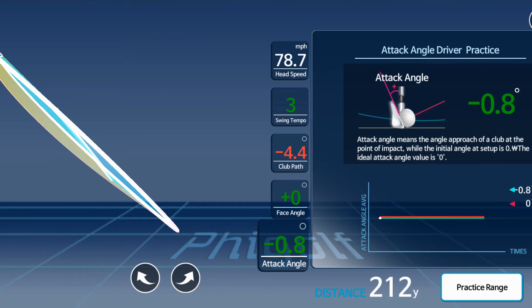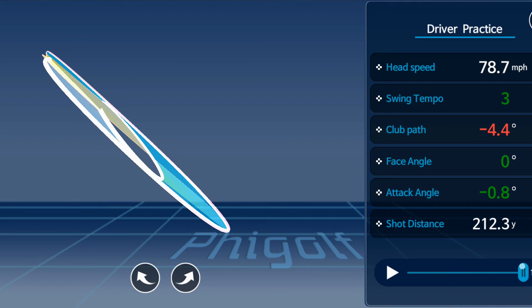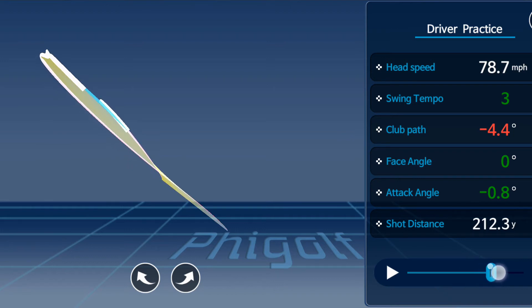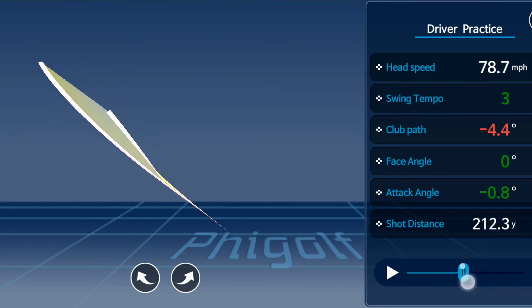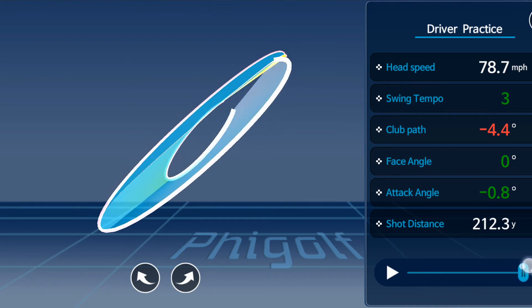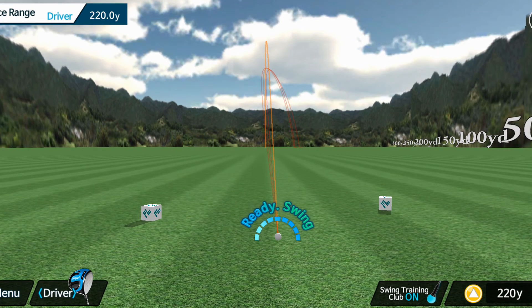Another nice feature is I can move the swing around and toggle through what my swing looks like from a 3D perspective. I can move this bar to see my backswing, then as I transition into the downswing the club comes back a little more outside than when it started — which is why the swing path shows slightly out to in. You can look at your swing from all different angles. One thing to note: if you spend too much time looking at the data, the sensor times out.